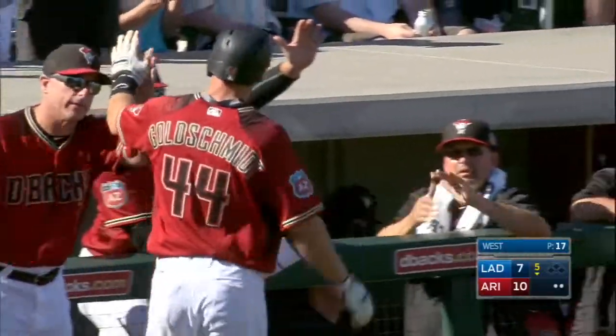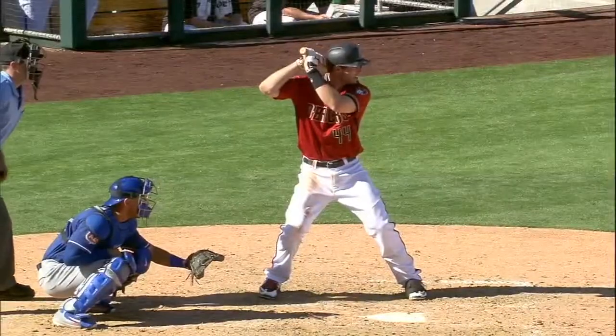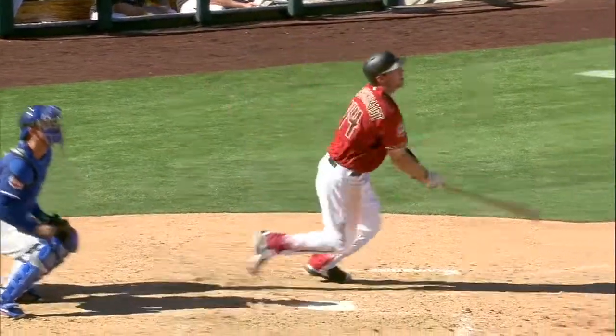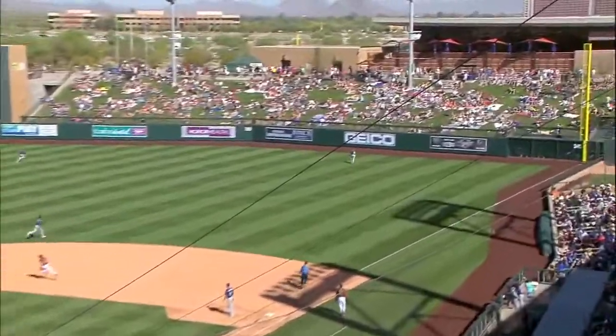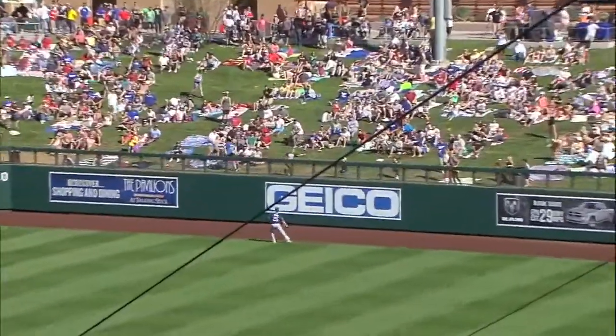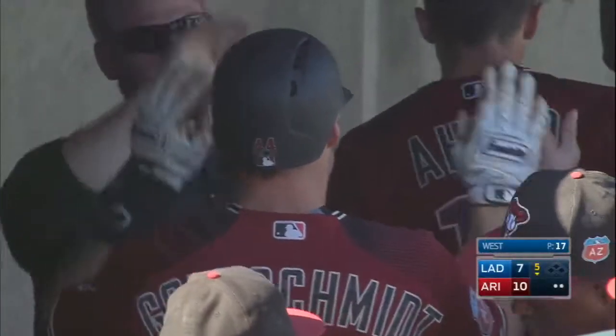It won't be much of a surprise anymore because pitchers have seen enough of Paul Goldschmidt, but he has tremendous plate coverage. He can go off of that outside corner and still barrel the ball up to the opposite field like he does right here — just had enough to get it over the fence. His first home run this spring.